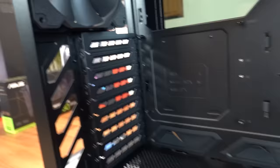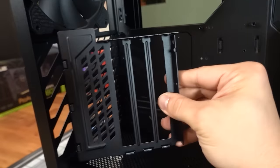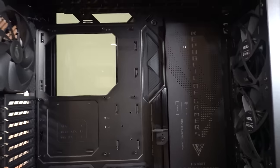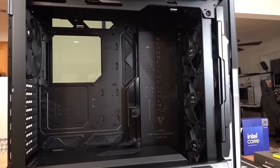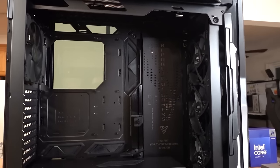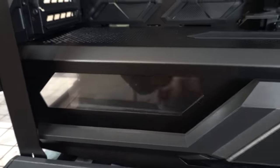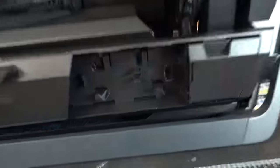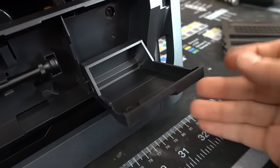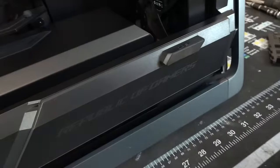Nine expansion slots. The case also includes a vertical GPU mount bracket if you want to put it in like that, but it doesn't include a riser cable so you have to buy that separately. The cooling support in here is pretty wild — you can do three 140s at the front or at the top, and you can even do dual 420 radiators at the same time. There's a little window cutout for our power supply. And there's a secret compartment — a secret stash. Perfect place for your screws, zip ties, or whatever else you need.